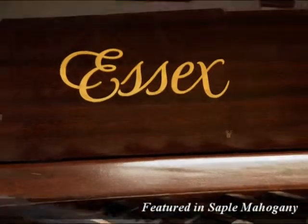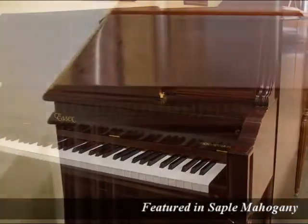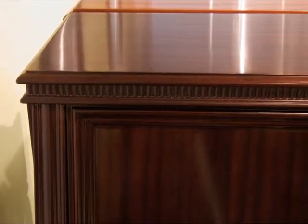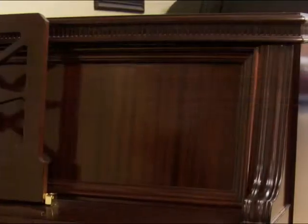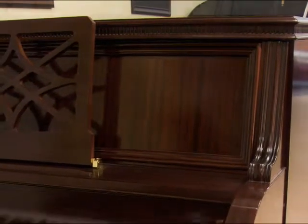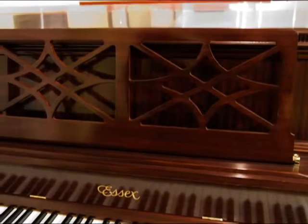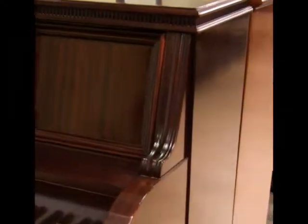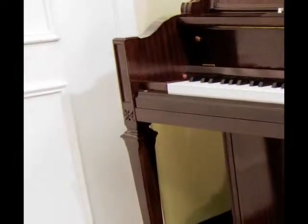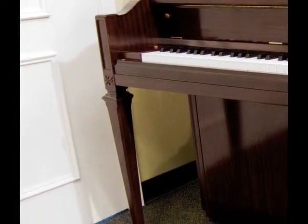Shown in Sapele Mahogany with a beautiful satin luster finish, this piano is adorned with design features: a beautiful top lid with dental molding, a picture frame upper panel, a decorative music rack, upper arm piece details, and a one-piece canopy style naturally tapered continuous leg and arm construction.